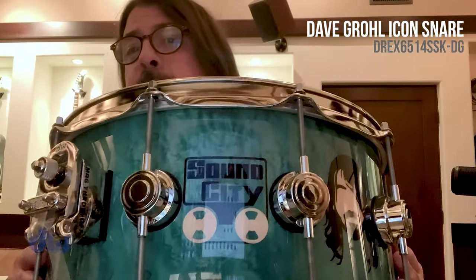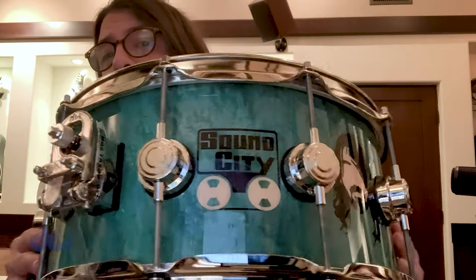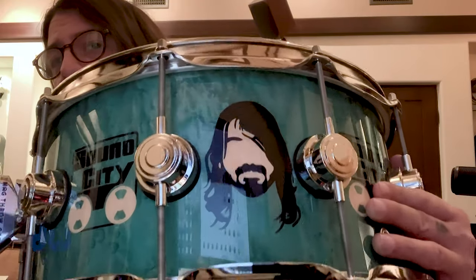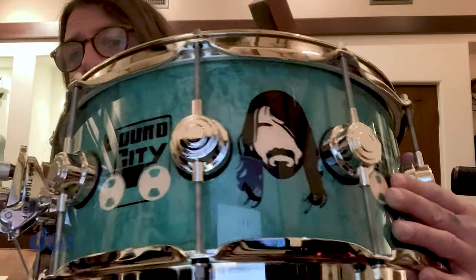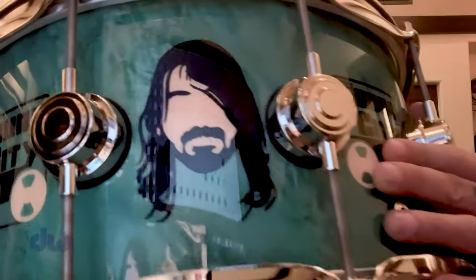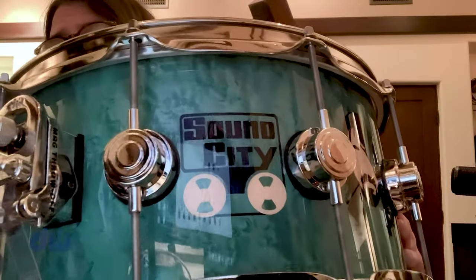This is an 11-ply North American hard rock maple shell — this is not a paint job. I love the color, my favorite, like a cobalt blue. This is not a paint job; these are laser-cut inlays of my funny-looking face and then the Sound City logo.